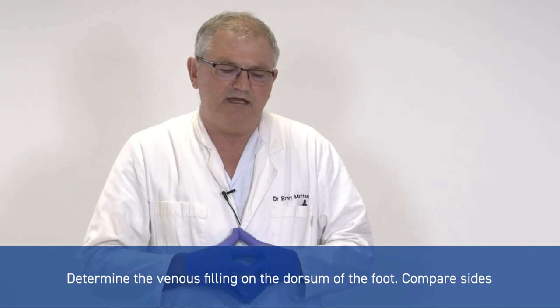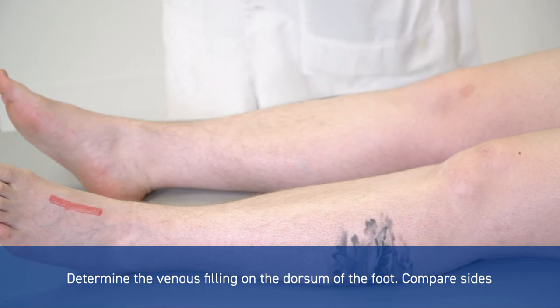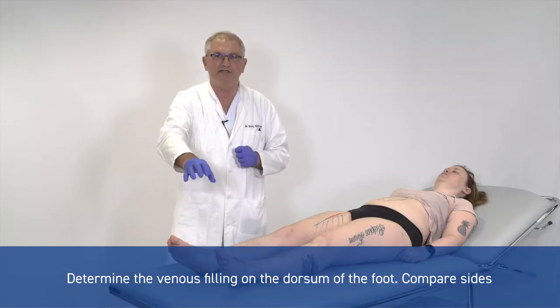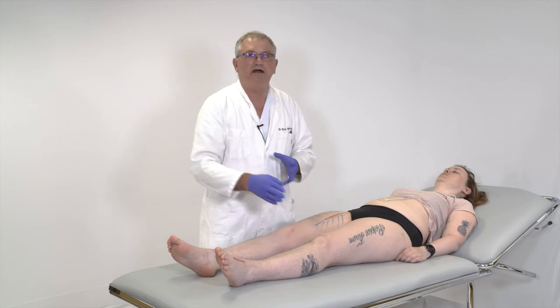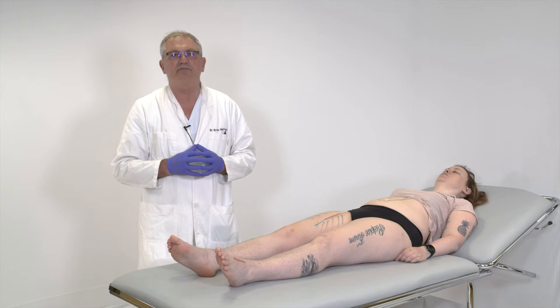You can also look at the venous filling on the forefoot, because if you have a lot of blood volume coming down to the foot, that blood volume will fill the veins when it's coming back. While if you have arterial insufficiency, less blood is coming down and thereby the veins are less filled.